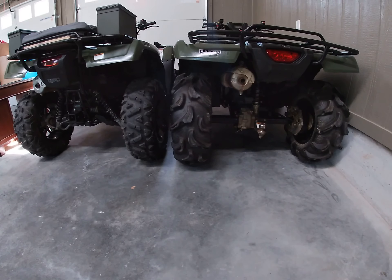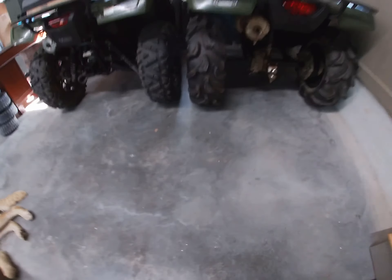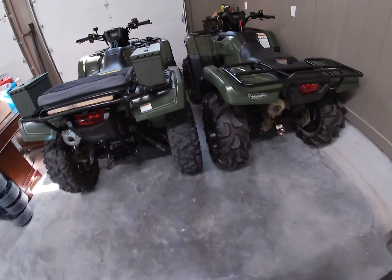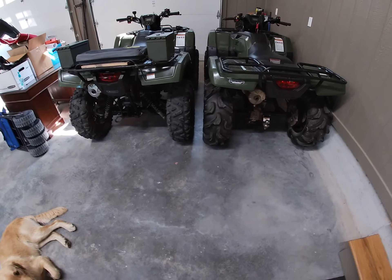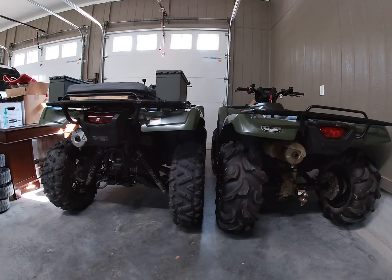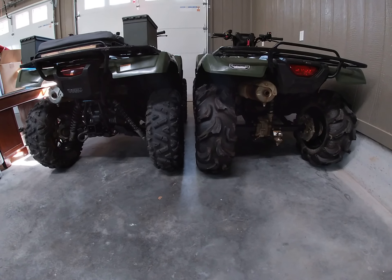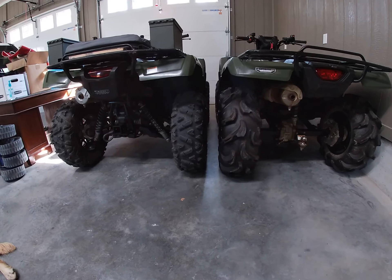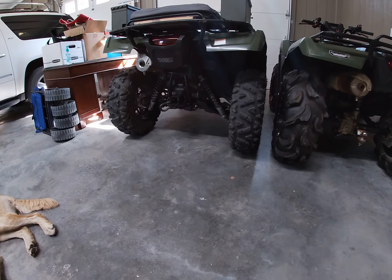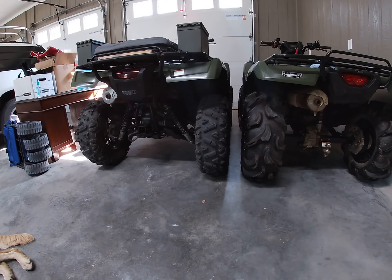On my Foreman I have 27-inch Mega Mayhem tires and on the Rubicon I have 26-inch Sun F tires. These Mega Mayhems have some pretty big tread and the tire is noticeably bigger, but you can see that the Rubicon still sits up higher. The shock settings are the same on both, so the Rubicon just sits higher and has more ground clearance because it doesn't have a straight axle in the back.